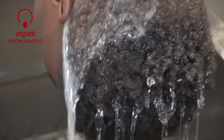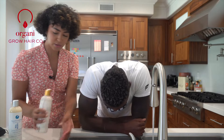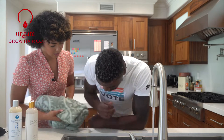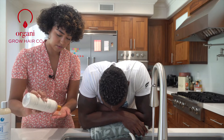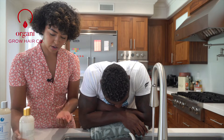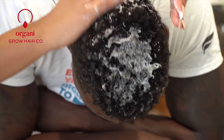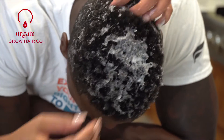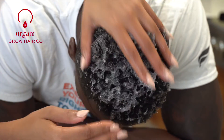We are going to wet your hair. We are going to start off with a dollop of our co-wash. A dollop? Never heard that before. It's a generalized amount — just some. Noted. One dollop.